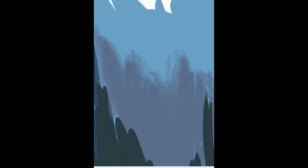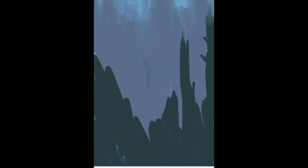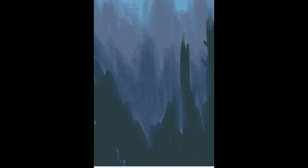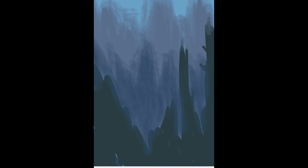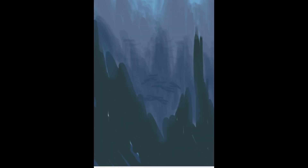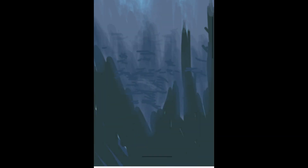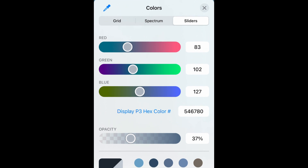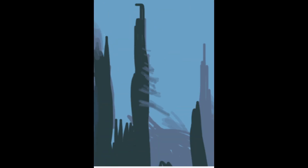Even though the painting platform is completely different, the same principles still apply that I've been using. If you've watched my other videos, I go in depth with tutorials on painting landscapes and especially trees — I left links for those in case you're curious. So if you ever get confused about anything I'm doing here, I do have full-length tutorials covering landscapes, trees, and foliage in more detail.